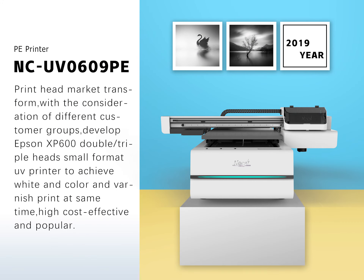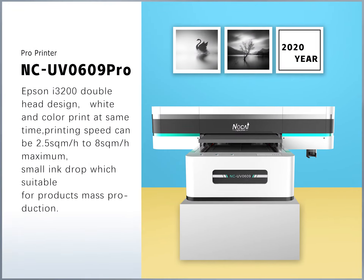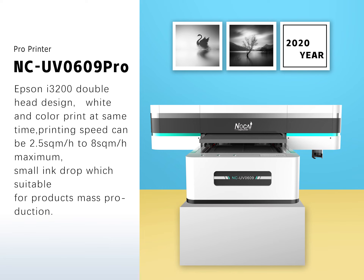Print head options are tailored with consideration for different customer groups. Developed with Epson SP600 double or triple head small format UV printer to achieve white, color, and varnish printing at the same time. High cost-effectiveness and popular among users. Printing speed ranges from 2.5 to 8 square meters per hour, with small ink drop size suitable for product mass production.